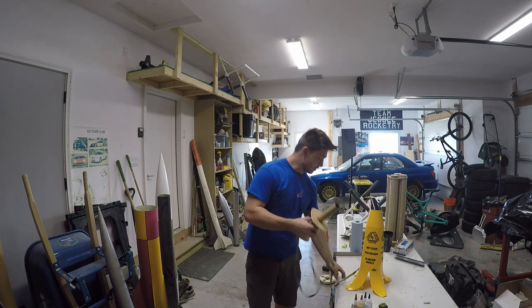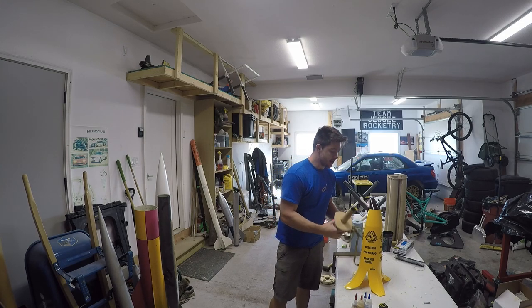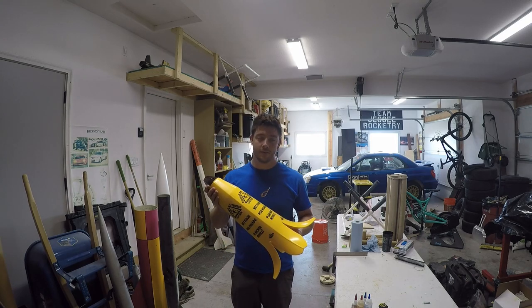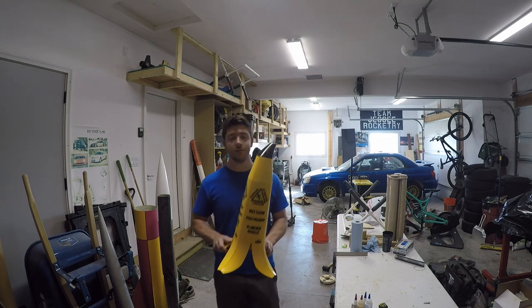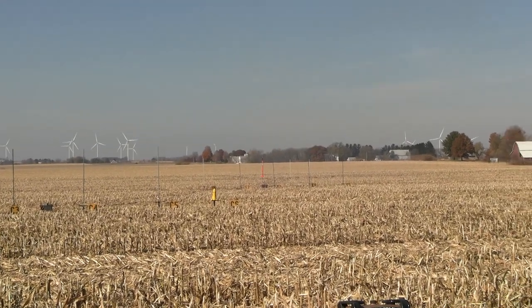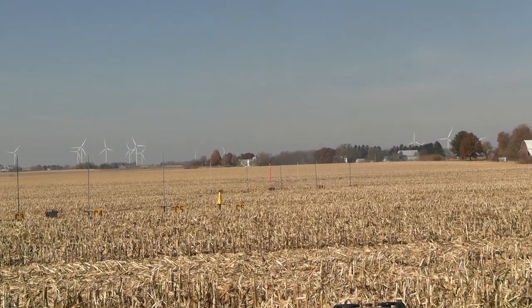This is what I'm calling the 'Wet Banana,' and it will fly this weekend at Midwest Power. I'm really excited about how this build turned out. If you like this video, please like and subscribe, and I will see you next time on the Rocket Channel. It's got rear ejection of course — it's the heads-up rocket. Going in five, four, three, two, one!